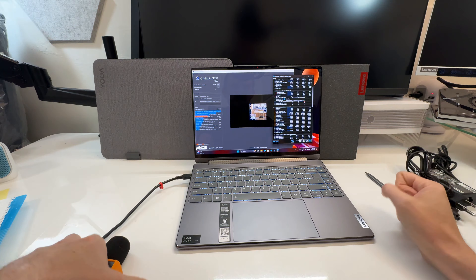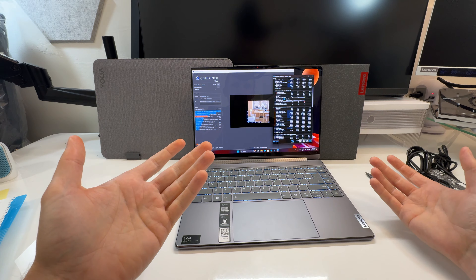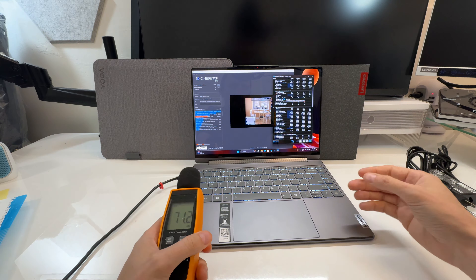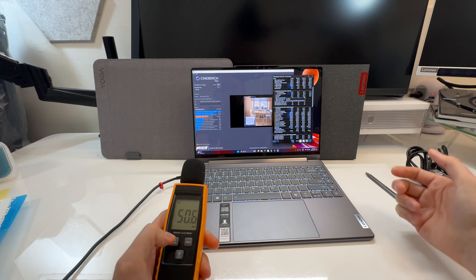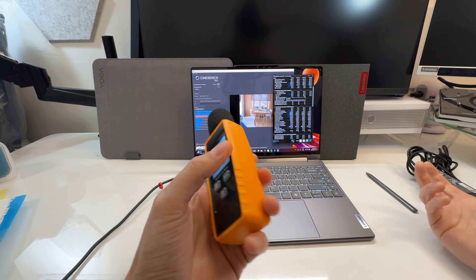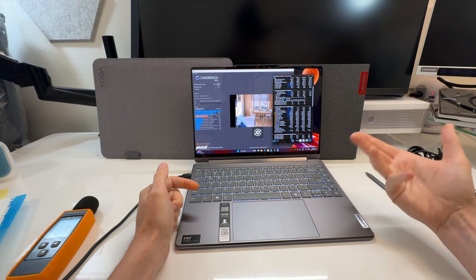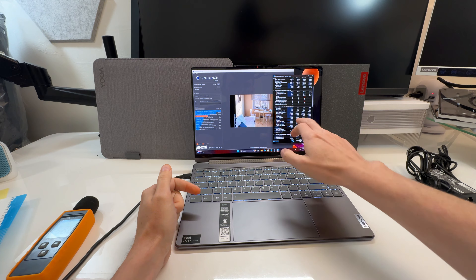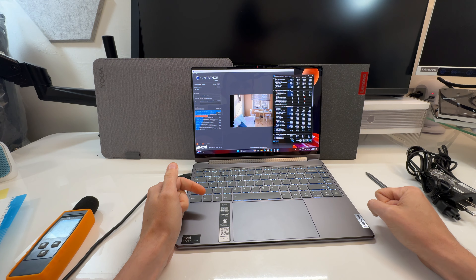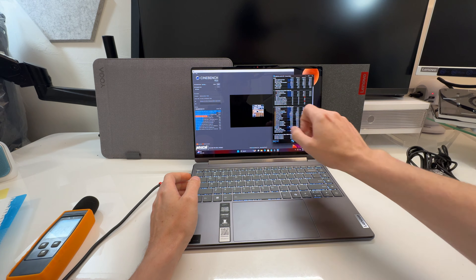There's a little bit of throttling even now, so be aware: just because it's a 155H doesn't mean you'll get full desktop-class performance — it's a thinner chassis. But it's a pretty good compromise. Relatively quiet — you can hear the fans at max speed but they're not annoying. Dropping to balanced mode brings the CPU wattage down to 26-28 watts, and silent mode drops it under 20 watts.